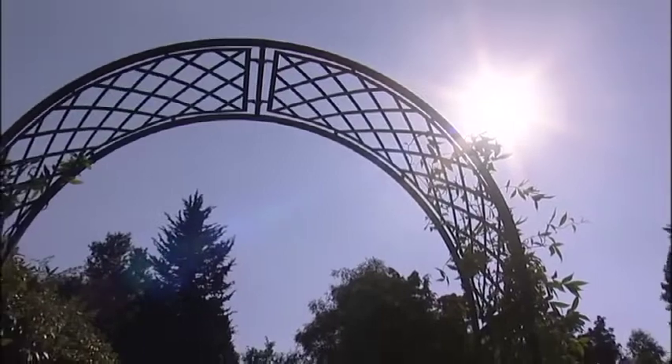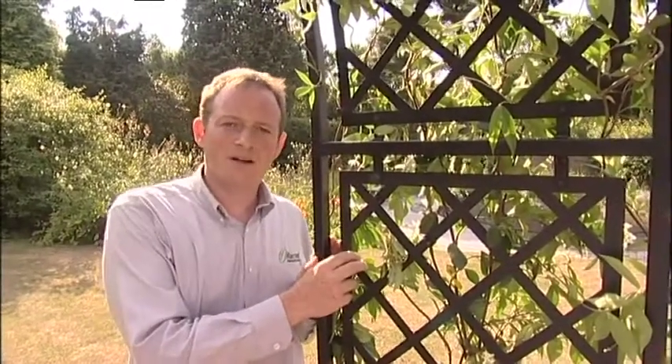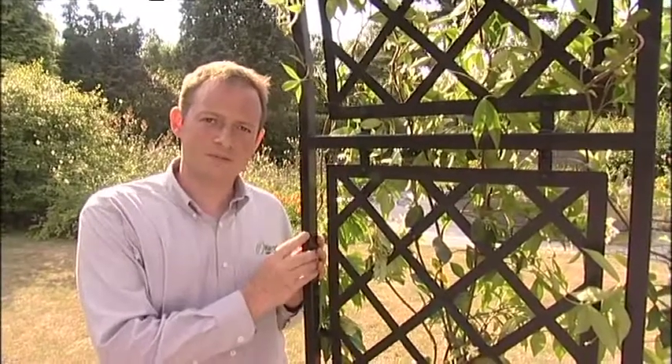What a beautiful looking arch. This is our Roman 2 meter wide, 0.6 meter deep fully latticed arch. The lattice work here is made out of laser-cut steel which is galvanized and then high-temperature powder coated, so it has the same 10-year guarantee as the rest of the framework.